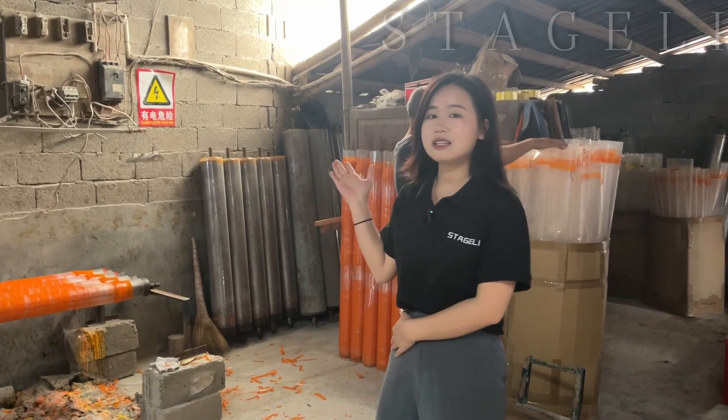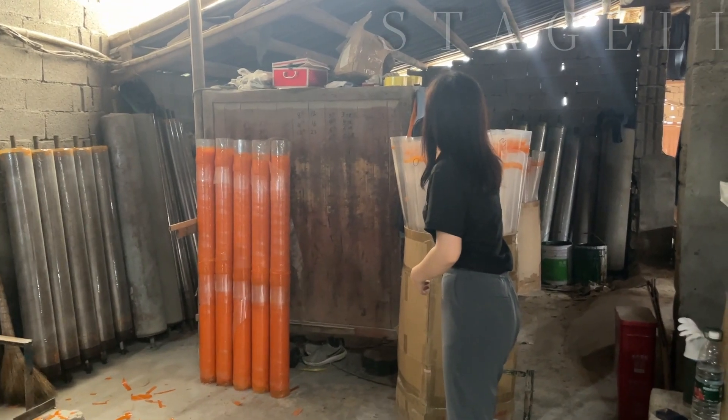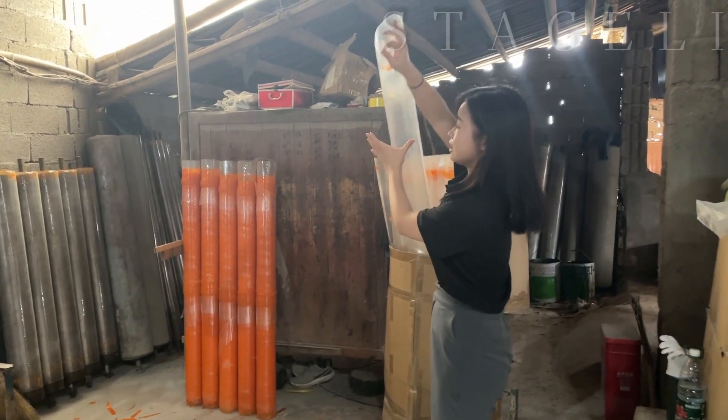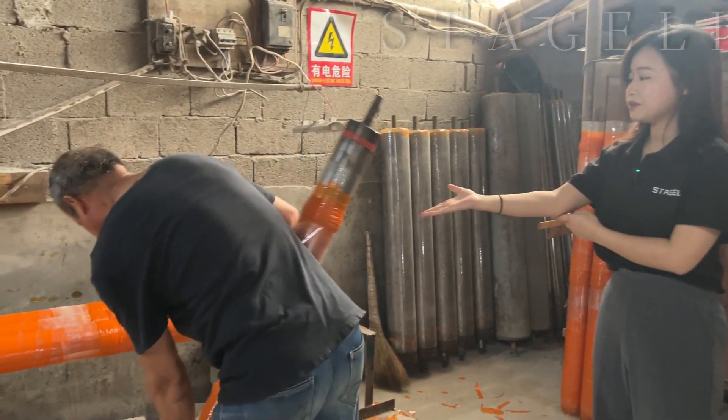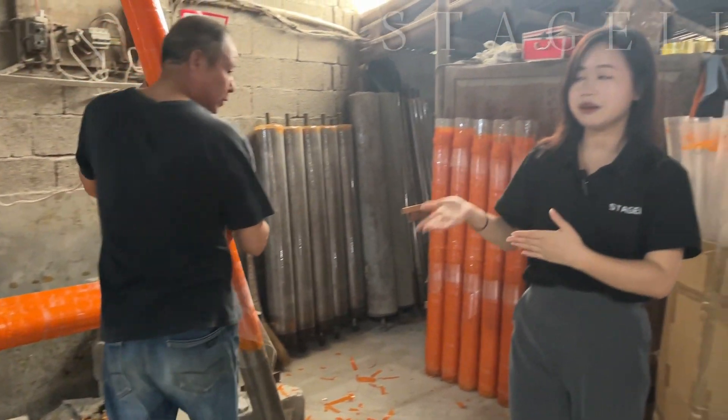This is the second step. We will put the plastic like this and place it in the tube to make it into shape.